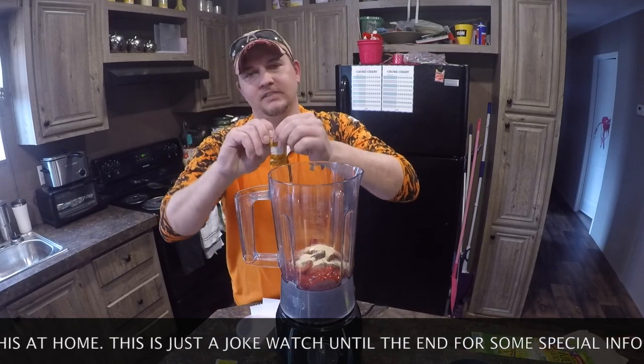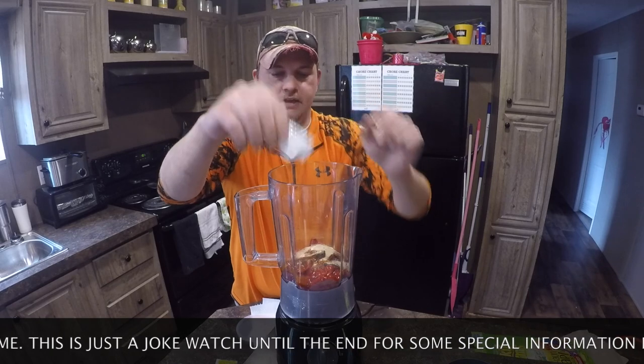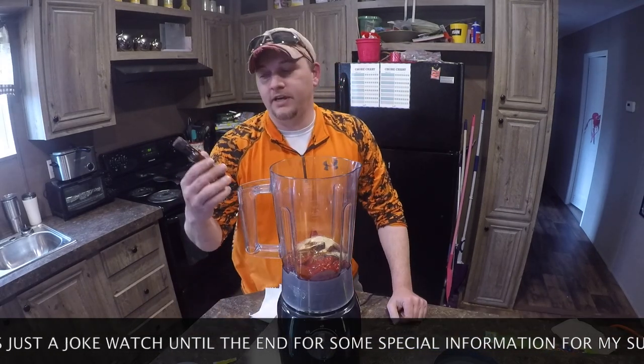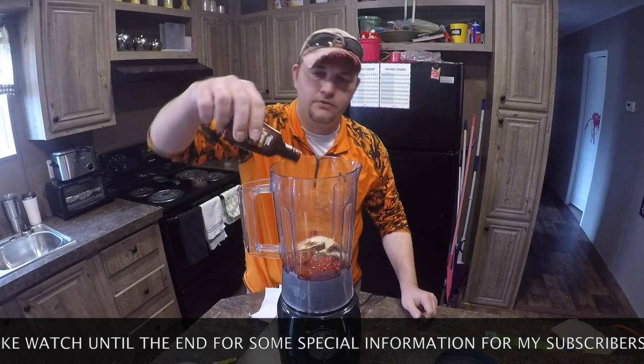Taco Bell mild sauce — it's got a little bit of a kick to it. And Taco Bell is just not Taco Bell without some mild sauce. Next ingredient: pure vanilla extract. Why? Because it goes in cookies.